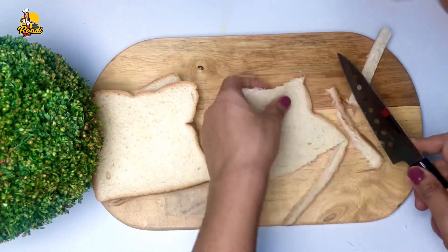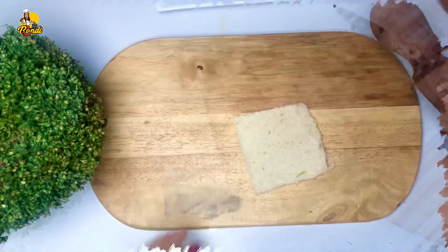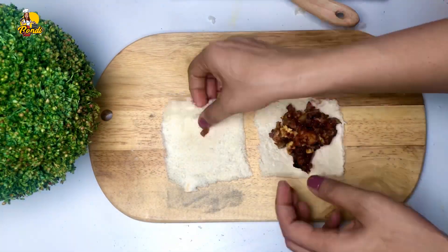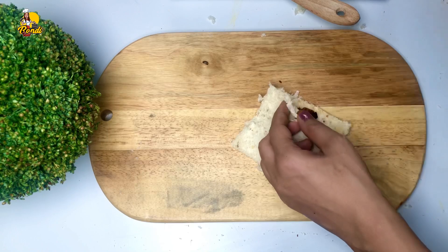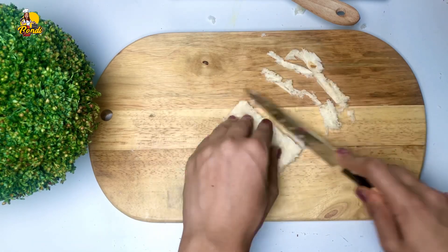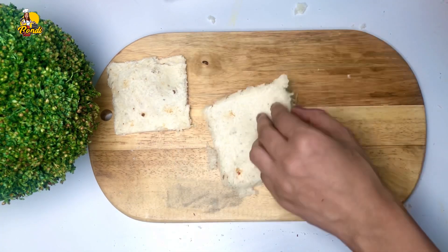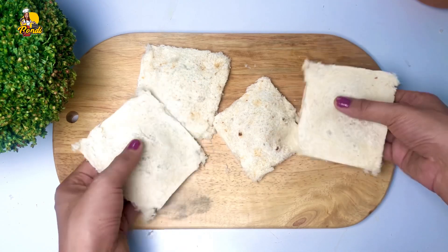Pour the dough into the dough and stir the dough. The mixture will be put in a little bit of water. It will be nice to eat. I have to save the pizza cake and I will make it better. I can give the pizza a little bit.